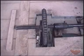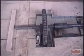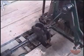See the main drive from the crankshaft. See the drive to the pattern cylinder and the two sets of knives.